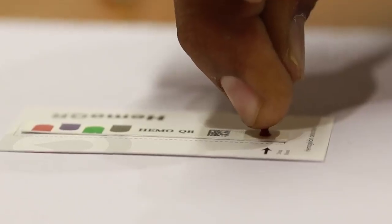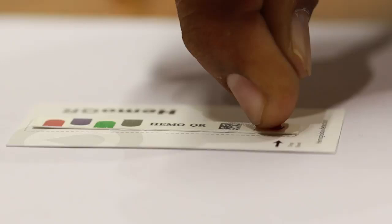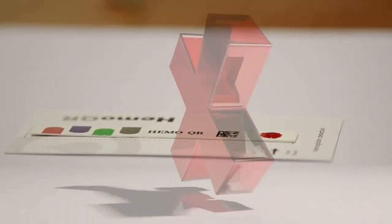Gently touch the droplet onto the strip without touching the reaction pad directly. If the pad is directly touched, the test results will be inaccurate as the reaction pad is highly sensitive.